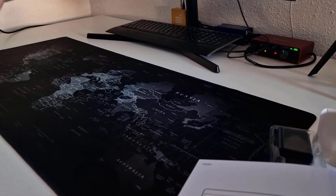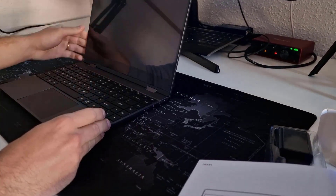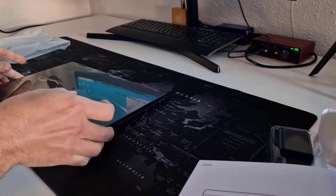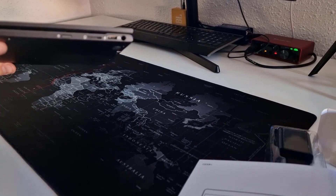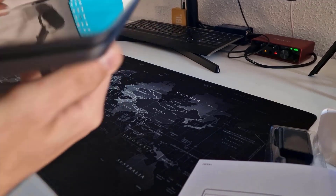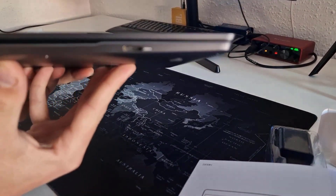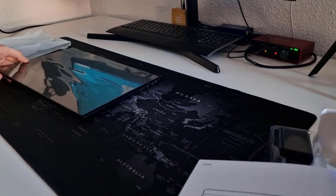It comes wrapped in a plastic protection, and once we remove it, here it is. I'm going to remove the plastic on the top of the lid. Look at the quality of this product — they are really improving at this company. Here we see all the slots it has: the jack, the USB-C, the card reader, the mini HDMI, and another USB-C.